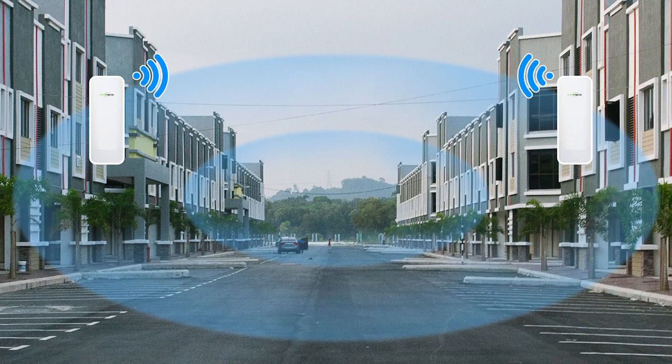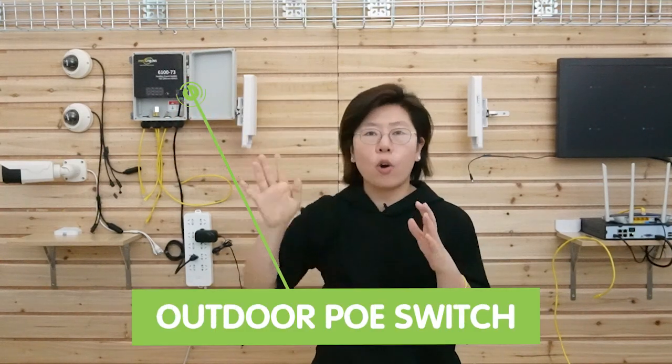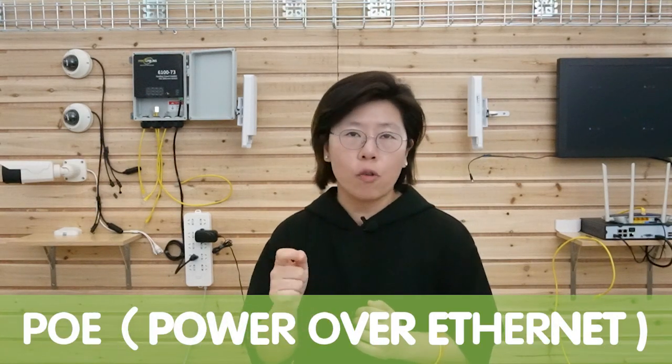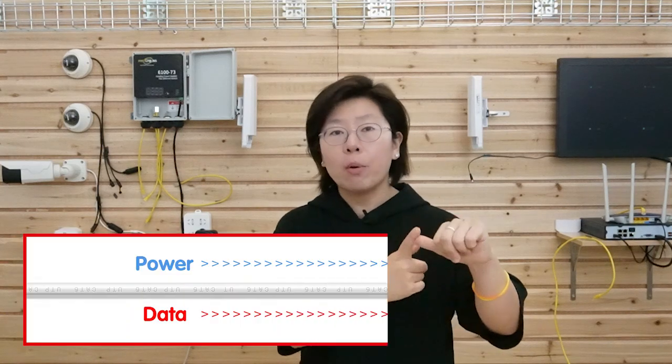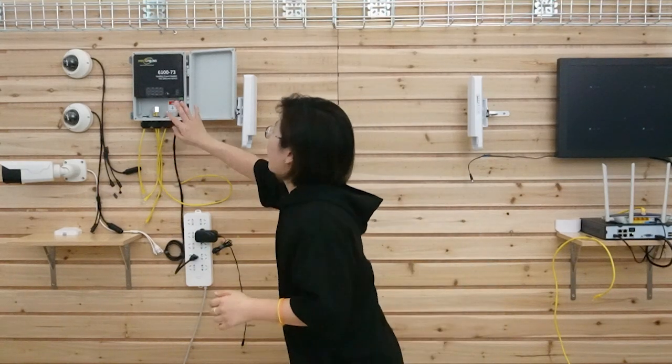You can use the wireless bridge in a large area at a greater distance. But our wireless bridge can only connect up to two devices at the same time, so how can we connect with three IP cameras? Here comes our solution — the PoE switch. The PoE switch uses PoE technology, which stands for Power over Ethernet. It can send both power and data to each edge device. With the help of the PoE switch, we can now install up to seven IP cameras. All we need to do is connect the PoE switch with the wireless bridge.